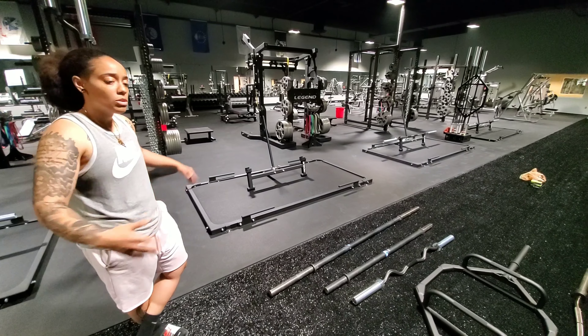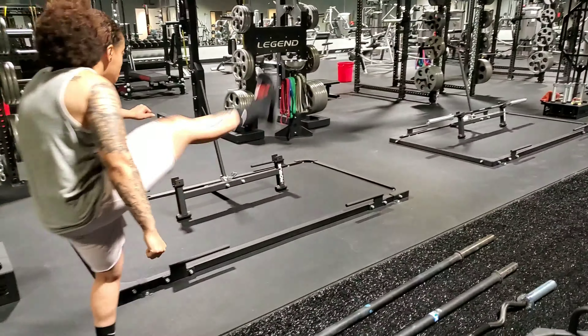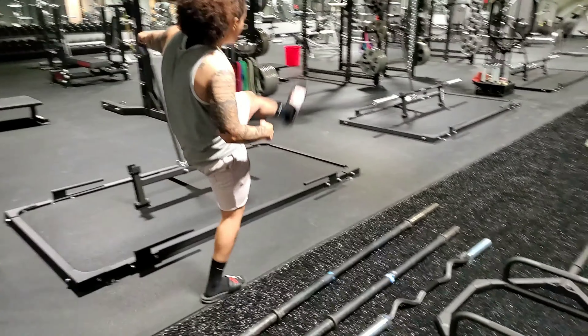The next one we have is our Bella women's training bar. As the name says, it is a women's training bar — so for women who have either very small hands or are just uncomfortable using a 45-pound bar, this bar is for you. You can still be able to get your barbell work in.